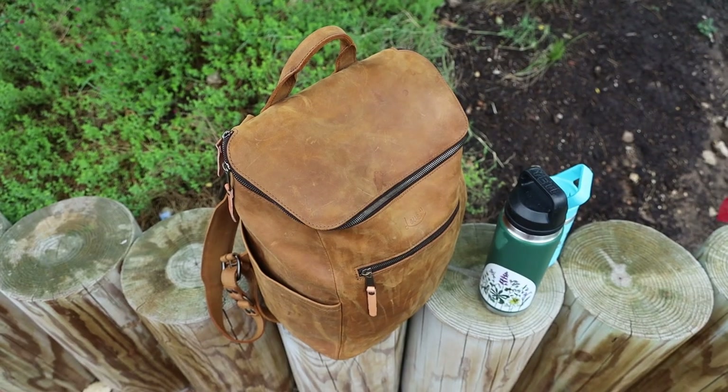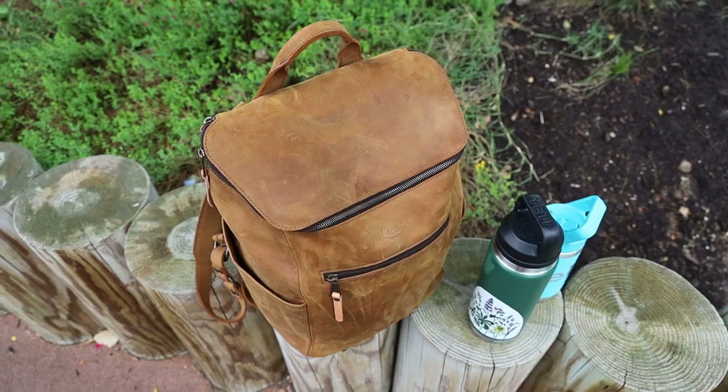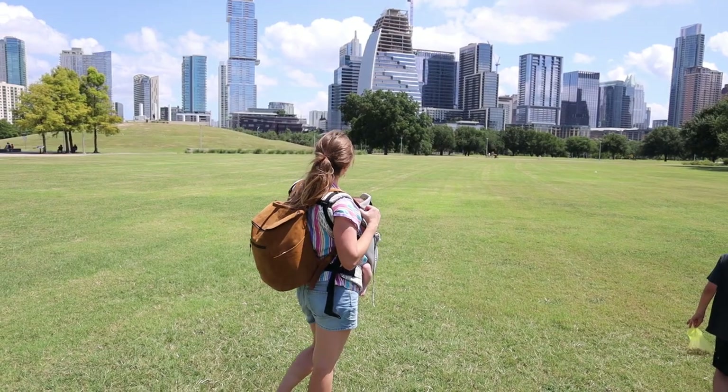I have been looking for a fantastic diaper bag backpack and I didn't quite get it before the baby was born, but I just got it about three weeks ago and I've been using it since. I'm excited to talk to you guys about the new all-in-one leather backpack from Love 41. This backpack can be used as just a regular backpack or a diaper bag, and it has lots of pockets. Diaper bags were definitely thought of in the making of this bag.